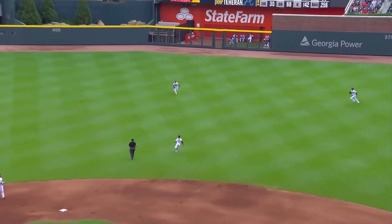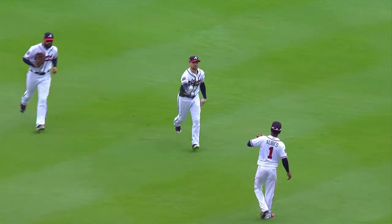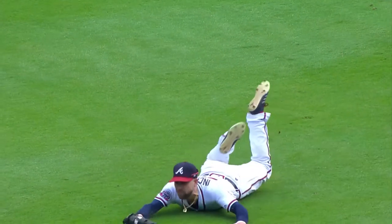Defense is an important part of the game. Players can save runs and take away hits from their opponents thanks to their speed and reaction. For example, this diving catch by Ender Inciarte.